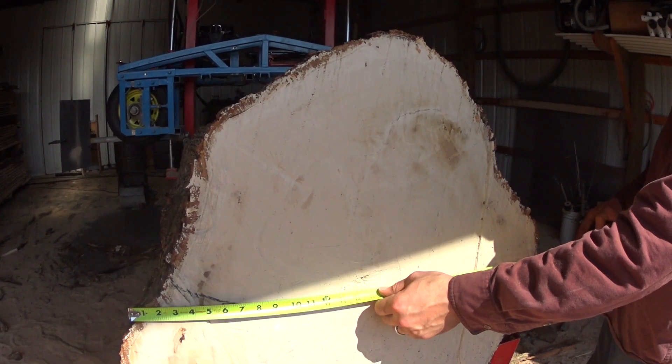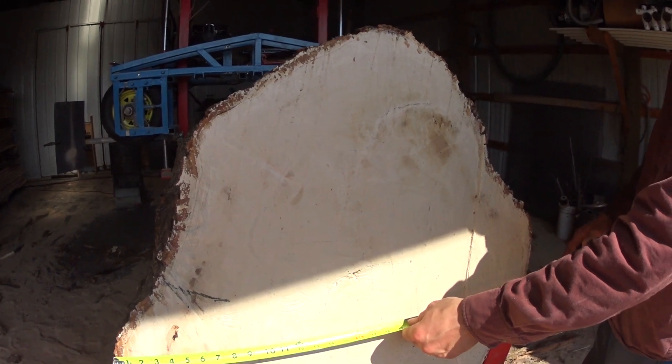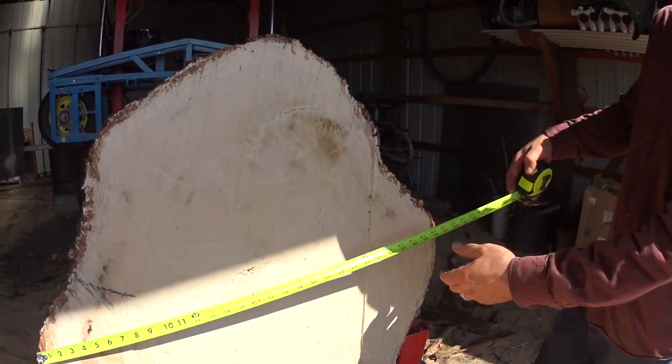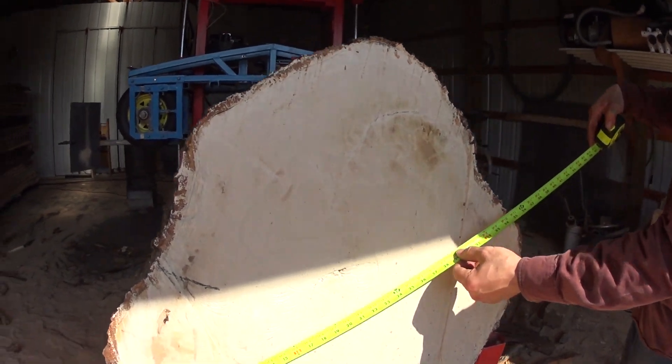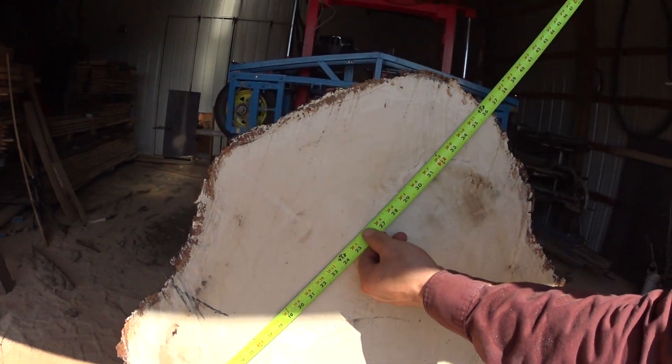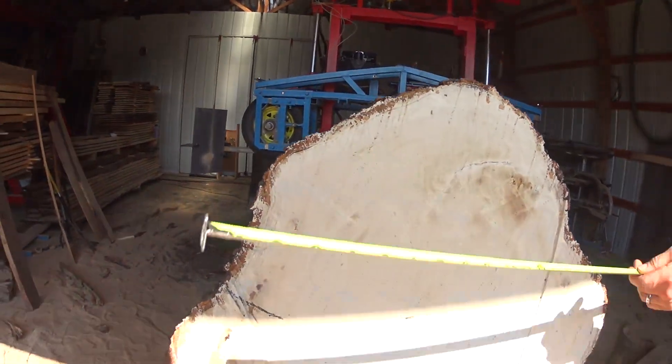If we're bragging — like if this is a fish story — we make it as wide as possible: 33 inches. Well, if you want to make a fish story, there's almost 36, so we'll say 36.